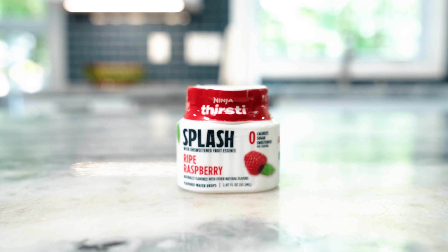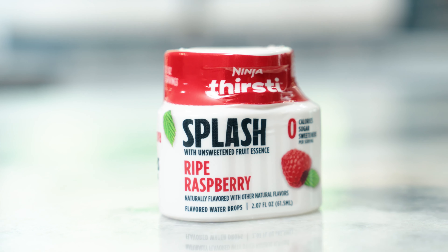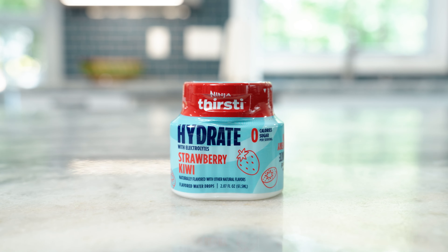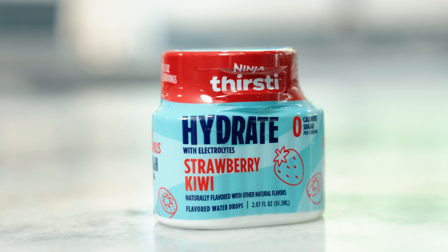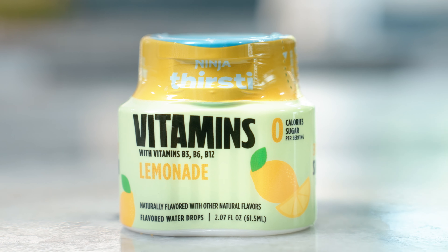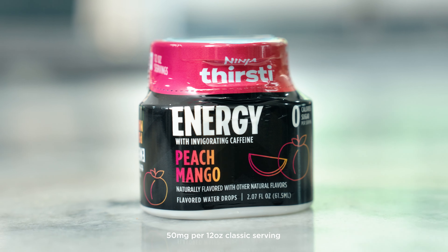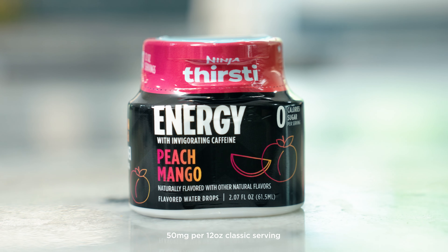Splash is for classic sparkling water and unsweetened seltzer drinks like the ripe raspberry flavor. Hydrate gives you a boost of thirst-quenching electrolytes with flavors like strawberry kiwi. Vitamins combines your favorite flavors like lemonade with nourishing B vitamins. Energy combines delicious flavors like peach mango with 50 milligrams of caffeine for the perfect pick-me-up.